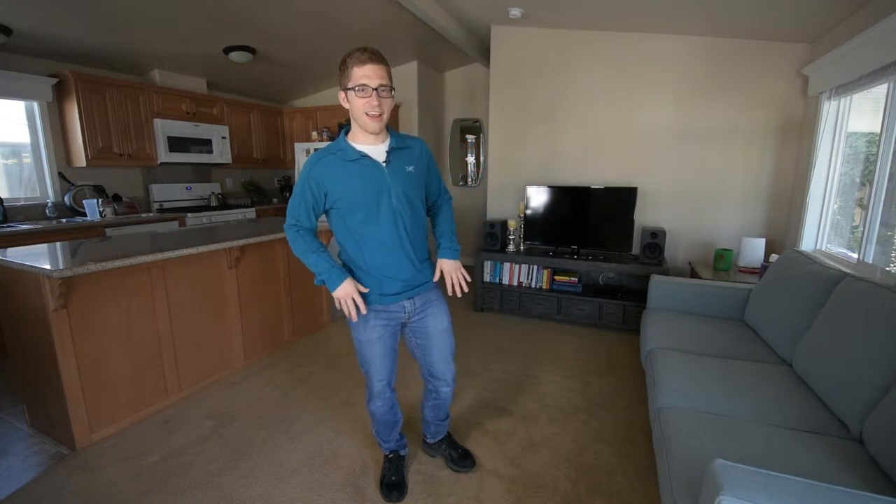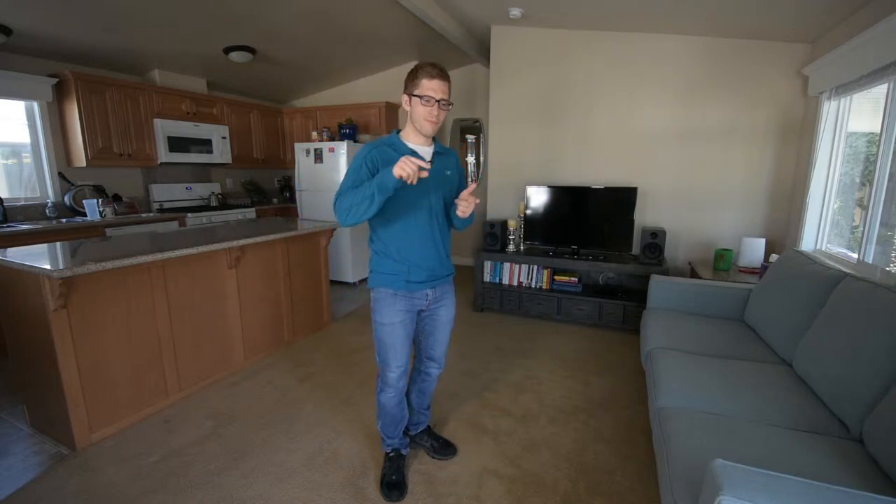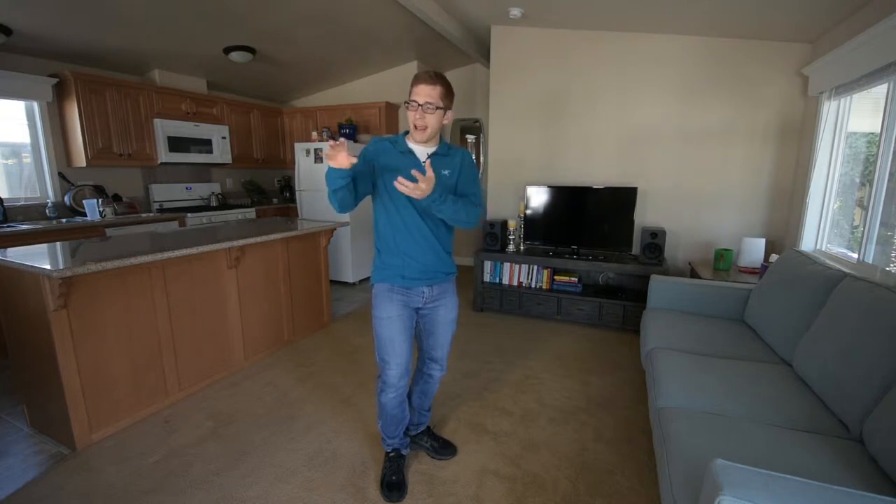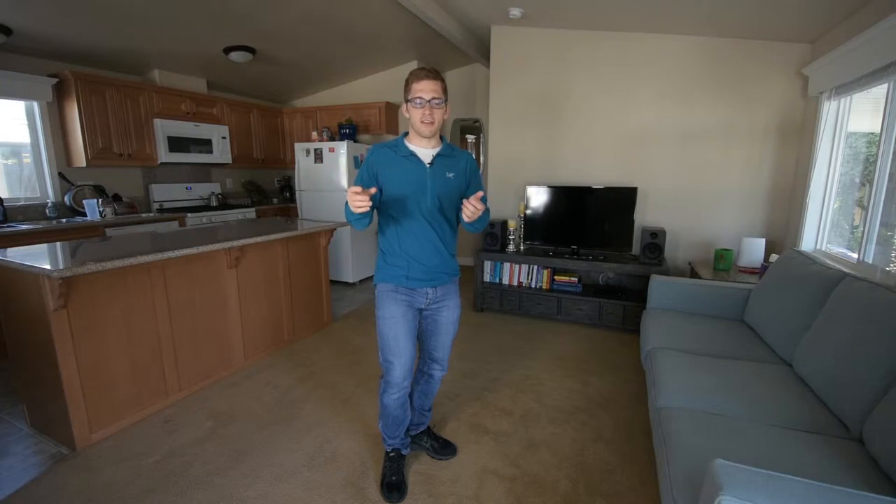Hey everybody, Lance here. Today I want to talk about hip flexor tightness. Maybe you've gone to the physical therapist and they said you have tight quads or a tight psoas muscle or tight hip flexors just somewhere in this region here. How is this manifesting itself in your deadlift?